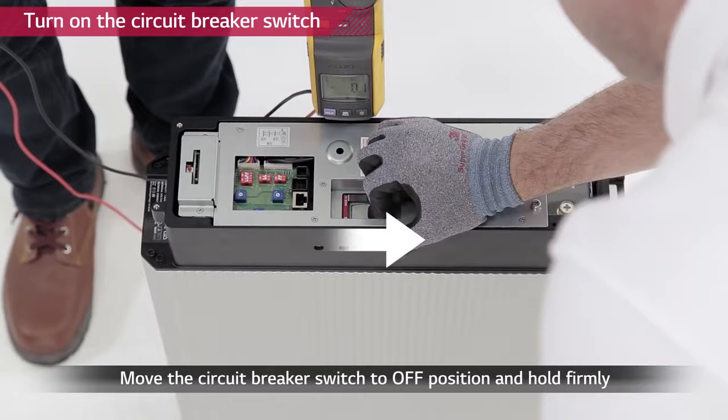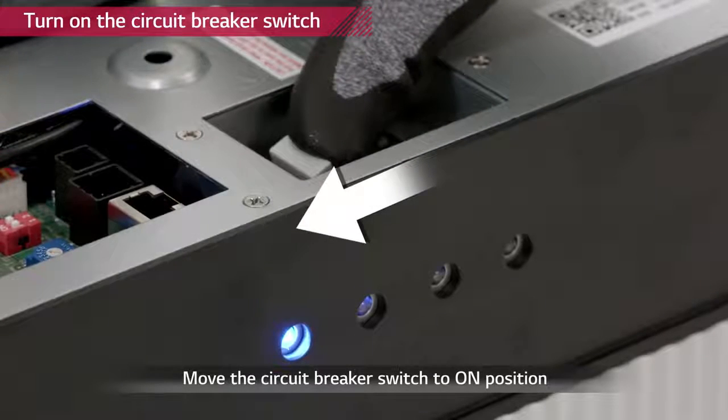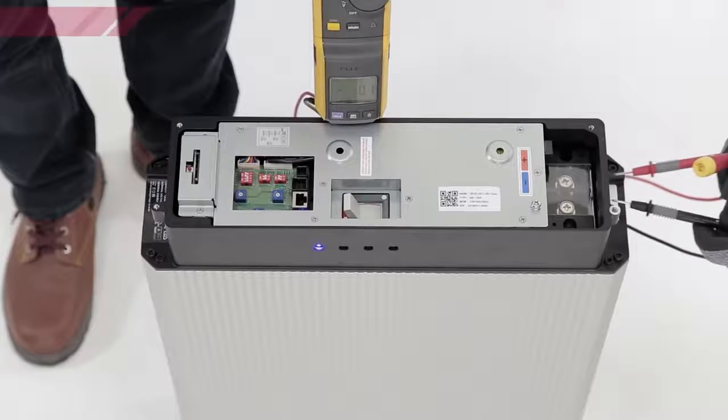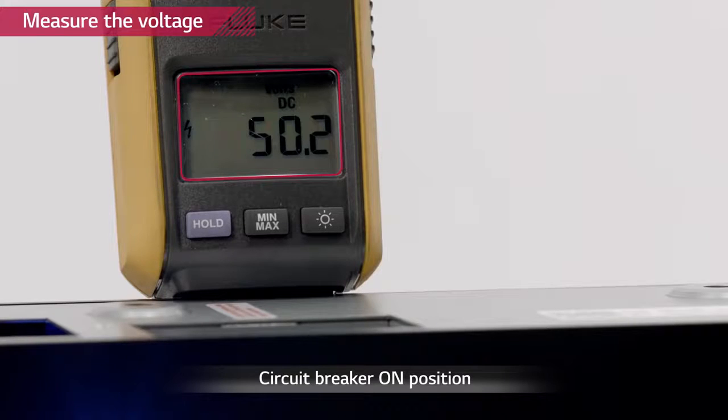Now, turn on the circuit breaker by moving the circuit breaker to OFF position first, then to ON. Check the voltage level of the battery pack with a voltmeter. The battery pack has to have a minimum voltage of 38 volts.